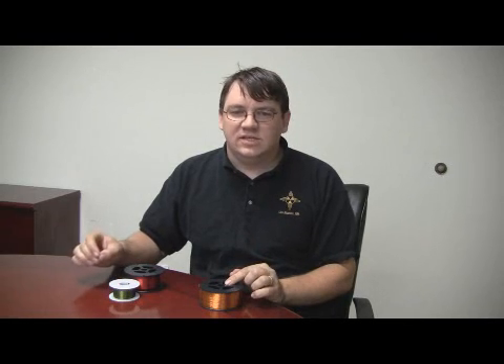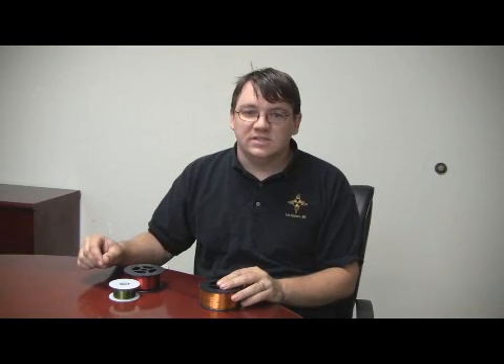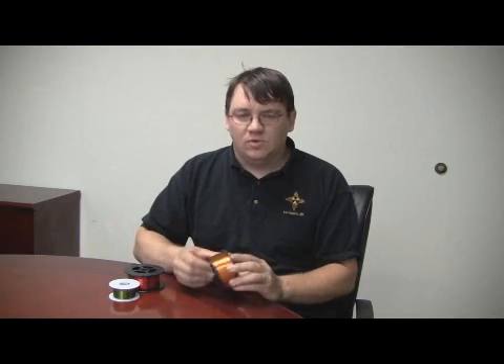The insulation on the GPMR 200 gives it an increased dielectric property and enhanced chemical resistance to both solvents and refrigerants. In contrast to the Solderon 155, GPMR 200 must have its insulation mechanically stripped before it can be soldered. We'll post another video that covers the soldering process. The GPMR 200 has a temperature rating of 200 degrees Celsius and comes in a natural amber-orange color.